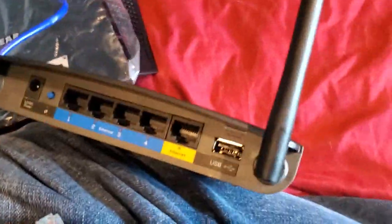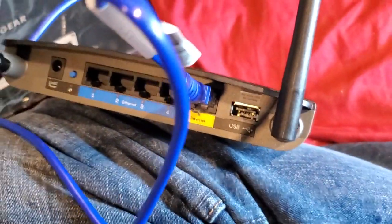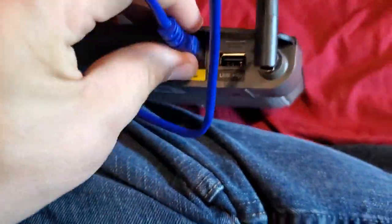Common sense tells me the internet's coming from over there, so if I want to plug this router in, I would want to plug into the internet port. But that's actually not how it works.